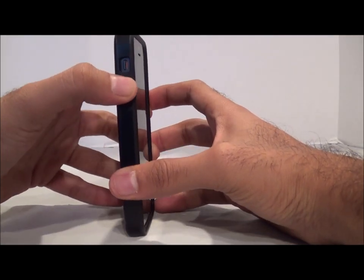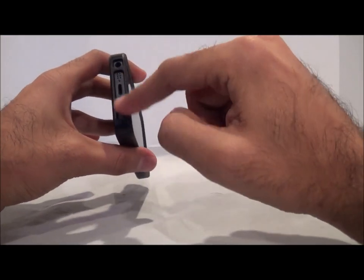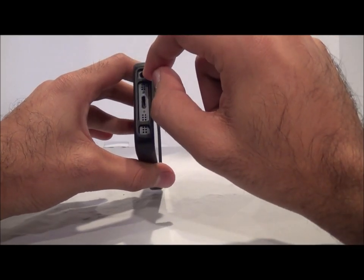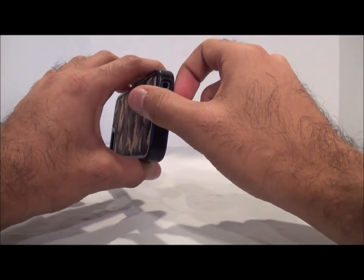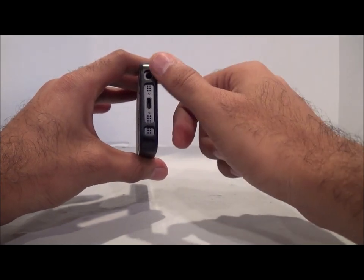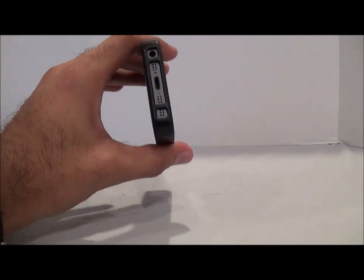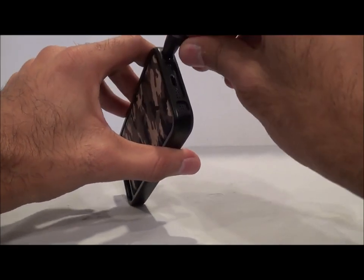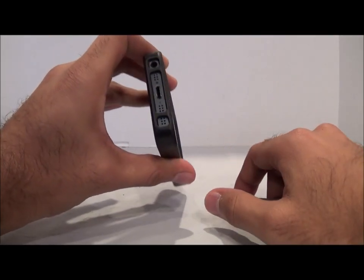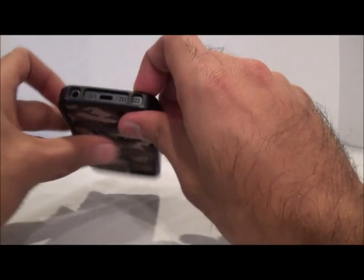The buttons are pretty easily accessible, and the volume and mute switch as well — no issues there. I did have a slight issue with one headphone adapter, but I think that particular adapter is just oversized, because a standard splitter fits perfectly fine. You should be fine with most normal headphone jacks.